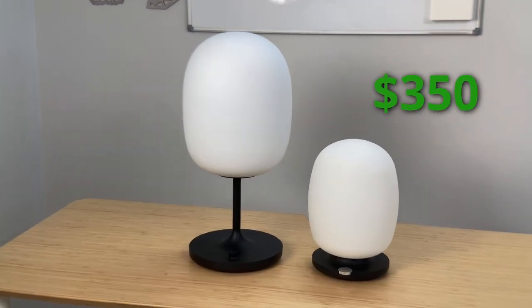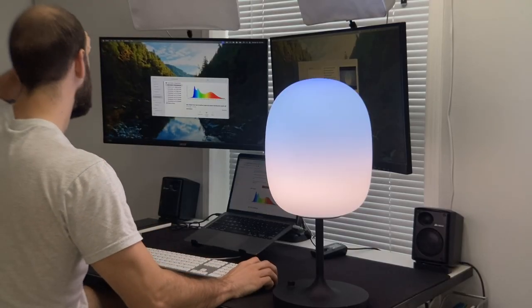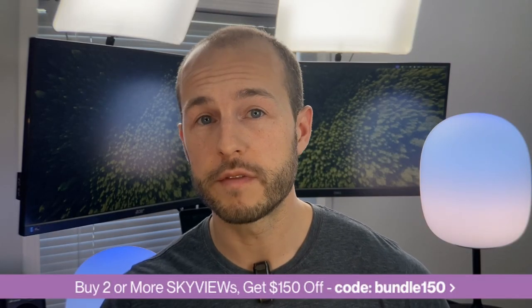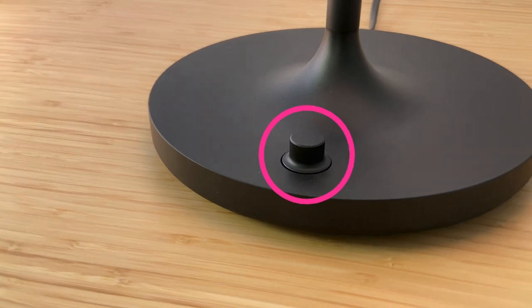These come in two different models: the base model is around $350 and the pro model is around $600–$700. They're expensive lamps. This basically equates to a nightstand and desk version — the pro model is great for the desk because it has that long neck which puts it right at eye level, while the smaller base model is great as a table-side lamp. They often have deals if you buy both.